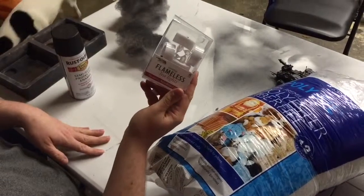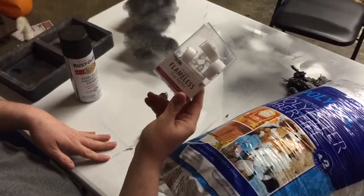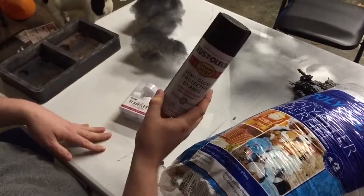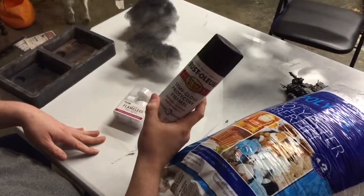And then we've got flameless tea lights — super cheap, I think they're about $2 to $3 at Walmart, and you get six of them. And of course, just a little spray paint. And that's all you need.